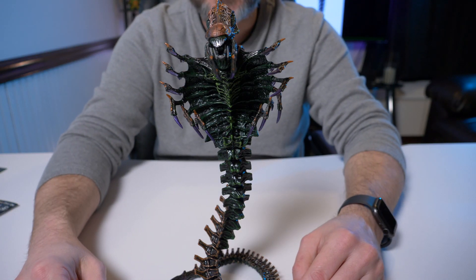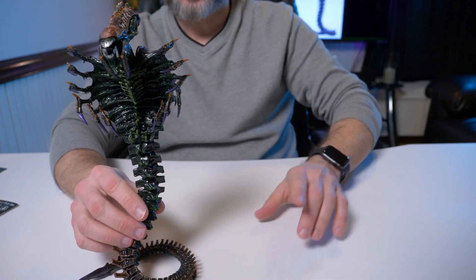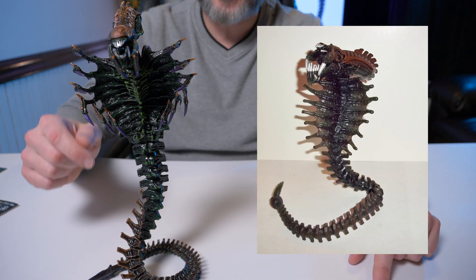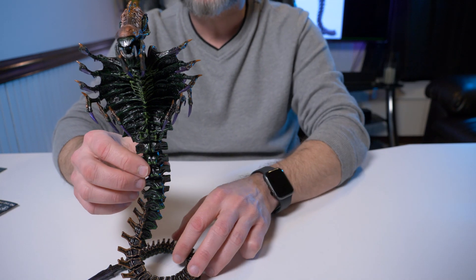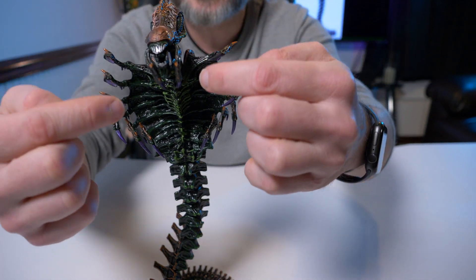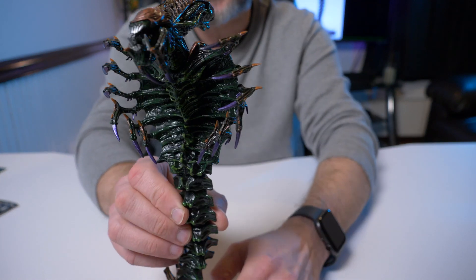Since I never had the Kenner Snake Alien I can't show a direct comparison, but I'll throw the old one up on screen so you guys can see what it looked like. I do know that the old Kenner figure had semi-translucent skin — you could kind of see right through him. This new NECA figure isn't translucent at all; it's just the different materials they use now.